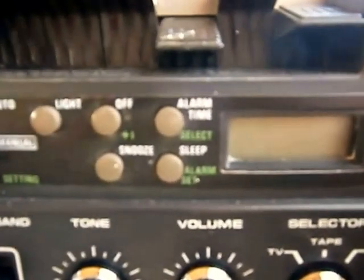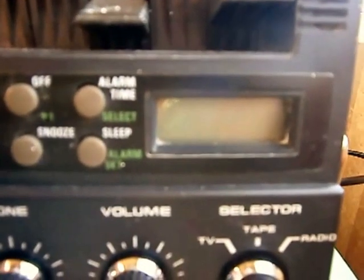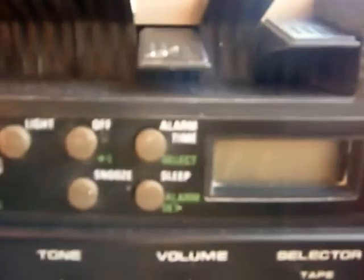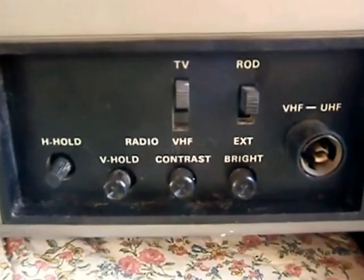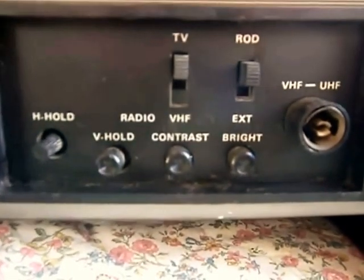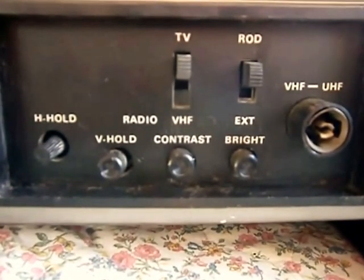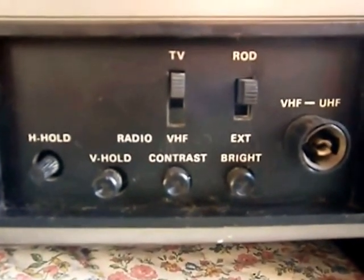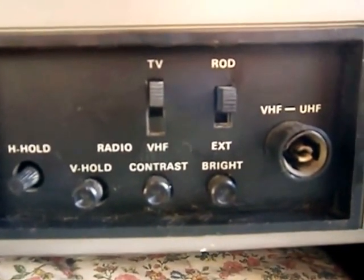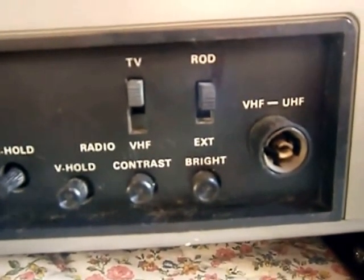You've only got a simple tone control, and there's a timer — though I don't know how this works. Round the side you've got the various TV controls, and you've got the standard aerial socket.